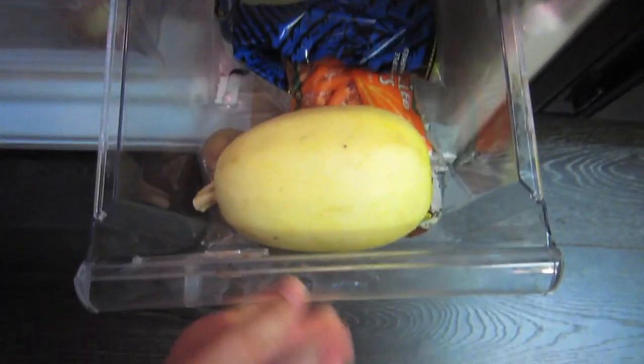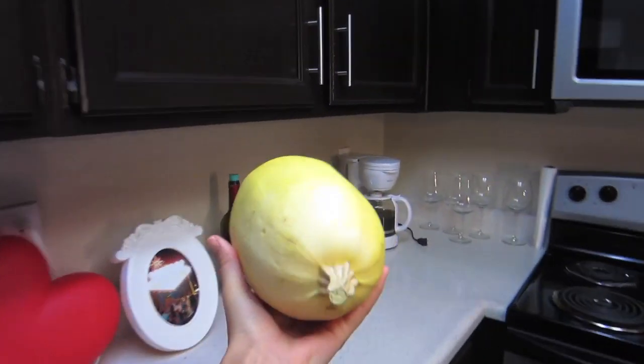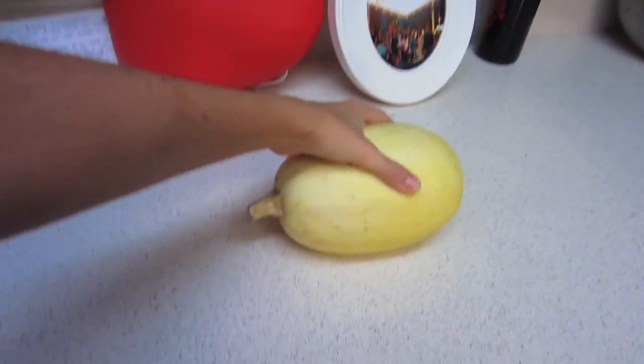First you need to get a spaghetti squash. I got kind of a small one but they have bigger ones if you want. And this is what they look like — kind of cute — and they're perfect for fall, which is why I also wanted to cook it now.